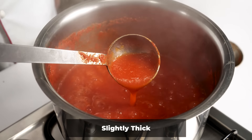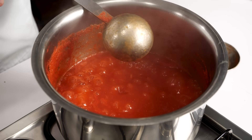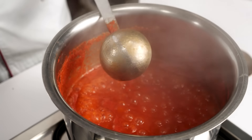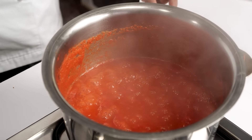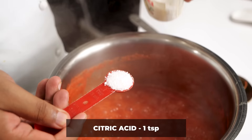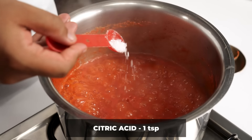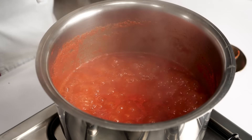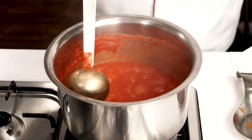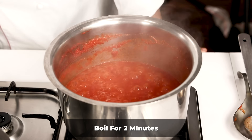We can do a back-of-the-spoon test: move the spoon inside the tomato puree, take it out, and try to move your finger across the back of the spoon. If the line is clear, the tomato puree is ready — this tells us the thickness. Now we are going to add citric acid, which is easily available in kirana stores and many people also call it nimbu ka phool. This will preserve it for three months. I have added one teaspoon of citric acid for around 1.8 kg of tomatoes.